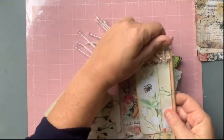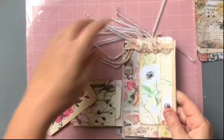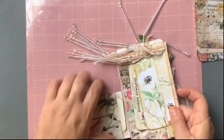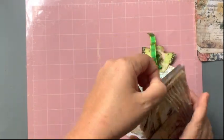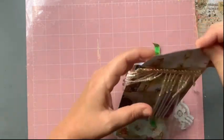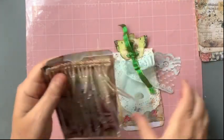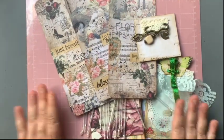There's a sticker that goes in there and a clip over there, a tag at the top, and some journal spots on the back. Those were all the swaps I received for October. Thanks for watching, guys — bye!